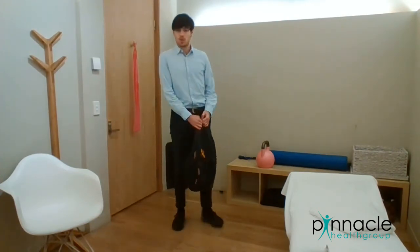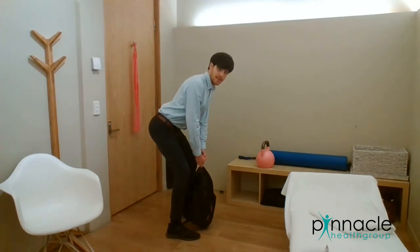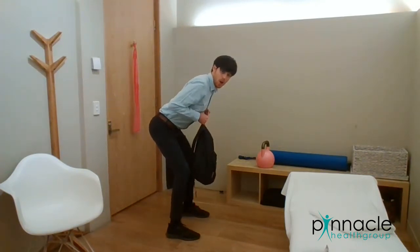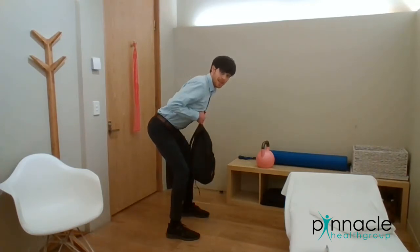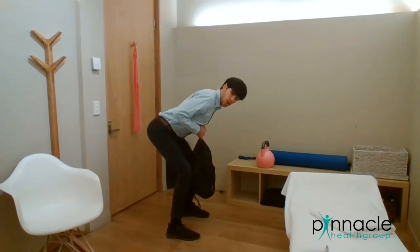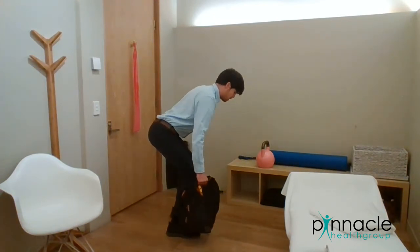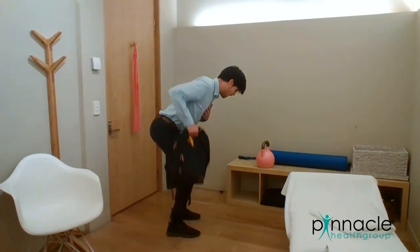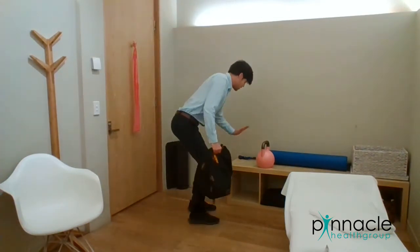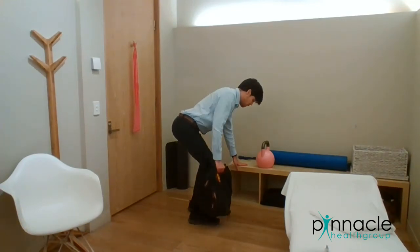The next one you can do is some rows. Bent over, bring your elbows up in line with your chest or a little bit further back. The further forward you go the harder that's going to be, and if you really want to crank it up you can do it single-handedly. You can pick whatever weight you want. If you need a bit of support, feel free to put your hand down on a bench or a chair just to give you a bit of support.